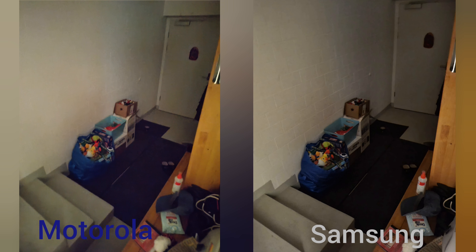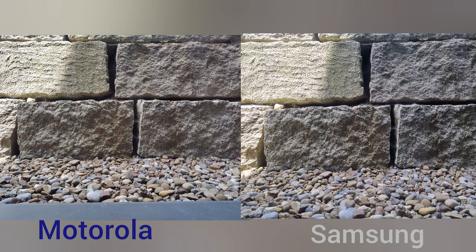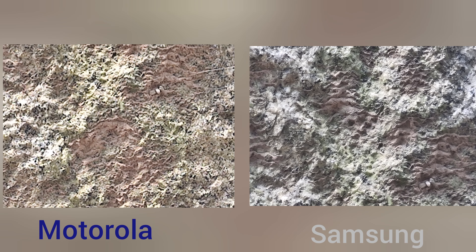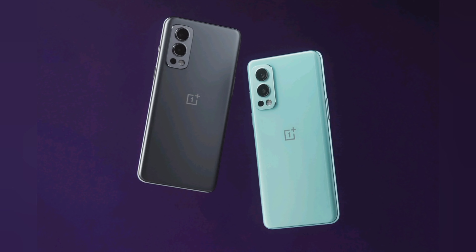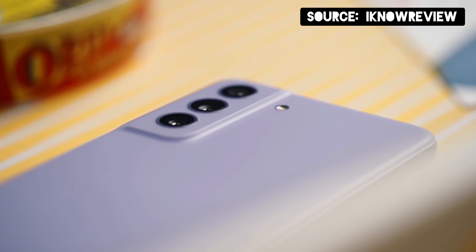The main sensor takes very good photos for its $400 price, but comparing it to the $700 S21, of course it's not as good. Especially in zoom — they chose a macro camera instead of a zoom lens, which is an odd choice. It can only zoom up to 10x while the S21 goes up to 30x. The ultra-wide is basically on par with the main sensor, so overall the camera is really great for a $400 phone, about on par with the OnePlus Nord 2, though it can't beat a $600 phone.